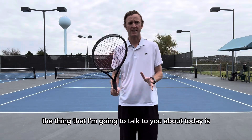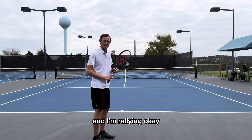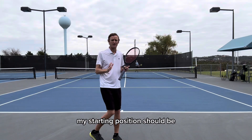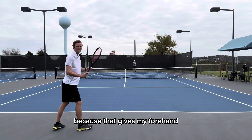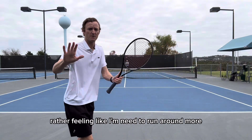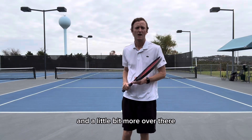The thing I'm going to talk to you about today is how to dominate the point with your forehand. The way it's going to look is when I'm in this position here and I'm rallying, my starting position does not want to be here in the middle of the court. If I am dictating the point, my starting position should be a little bit into the ad side because that gives my forehand more play. There are more options that I can hit with my forehand rather than feeling like I need to run around more.